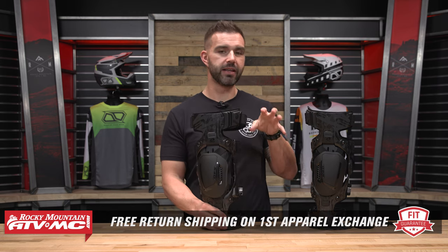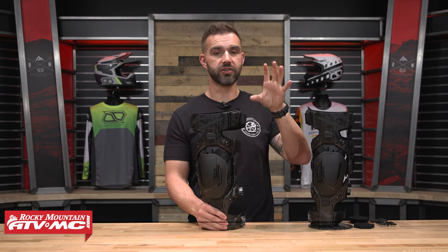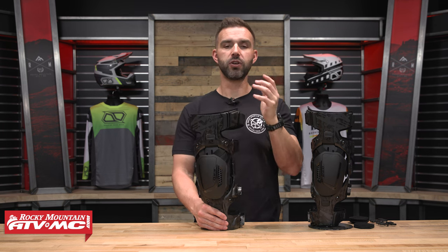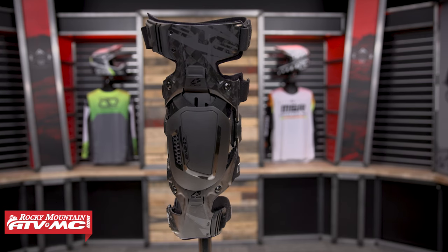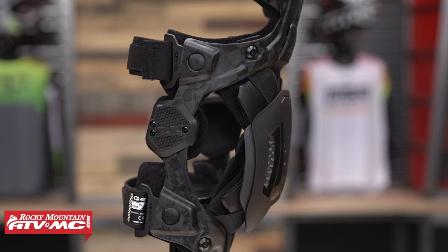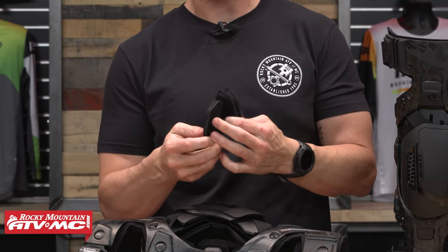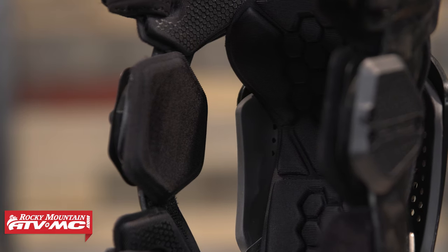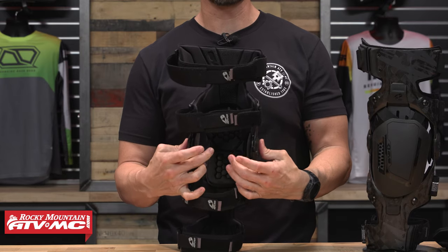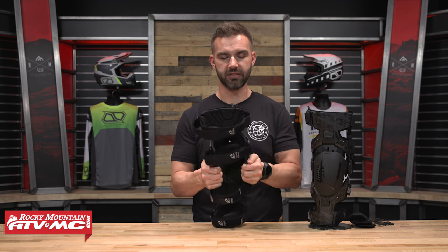We do have our fit guarantee — if you buy this knee brace and don't like how it fits, you can send it back in brand new unused condition. We want to make sure you get the size correct, so on the product page there's a sizing guide. They have you take a measurement of the width of your knee to determine your size. If you need to size up or down, we give you free shipping both ways on that first exchange. What's also nice is that right out of the box the stock padding was perfect for me, but they do offer two different sizes of pads for the inside of the knee so you can fine-tune that fit. What I look for is no gaps between my knee and the pads on the inside of the brace.